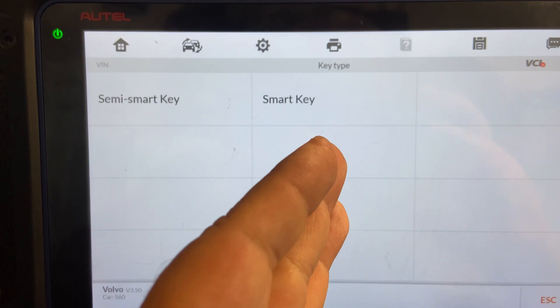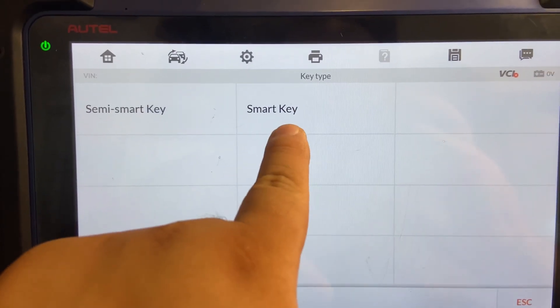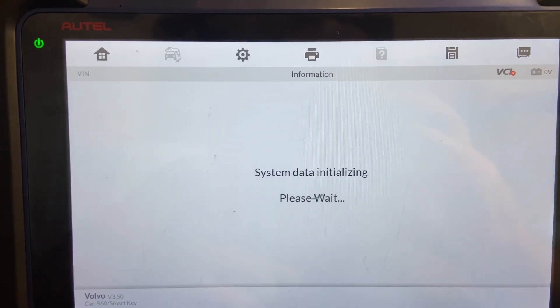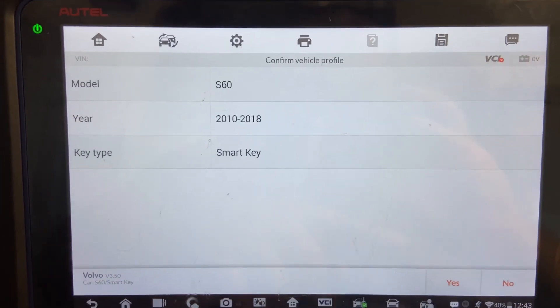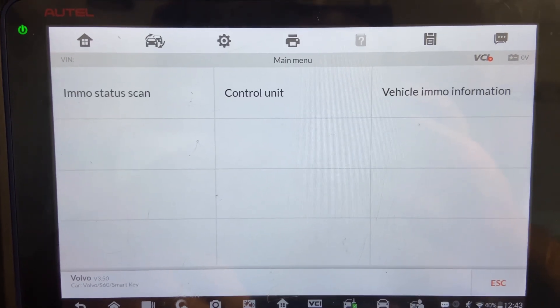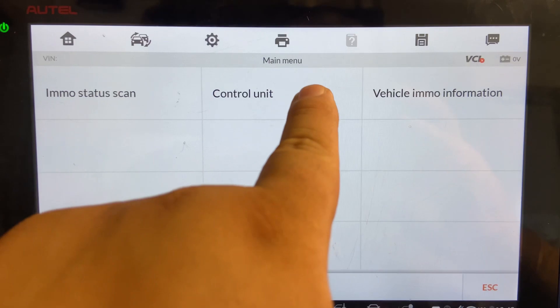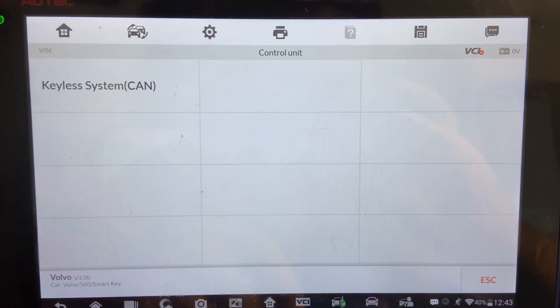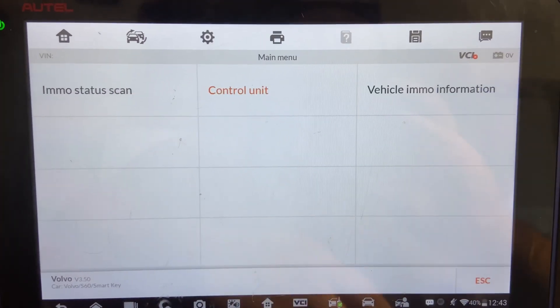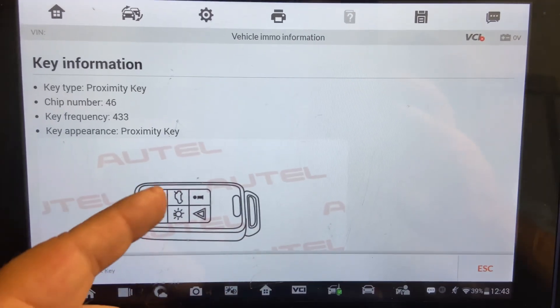The semi smart keys — usually you insert through the slot and you press the button to start. The smart key — you can have it in your pocket within proximity; you have the ignition and you can start the vehicle. So we're going to go to smart key and click on it. Then we're going to go to the next step and select keyless system.